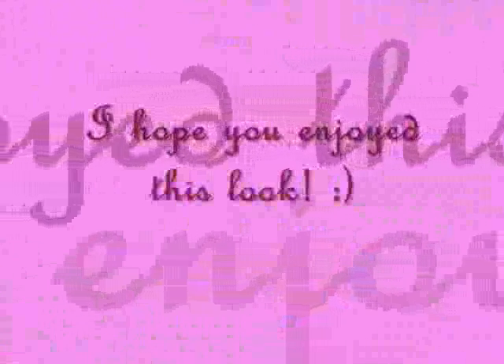For my lips, I'm going to be using NYX Lipstick in Talia and Sally Hansen Natural Butter Lip Shine in Lush. So there's the look. I hope you enjoyed this video and I'll see you later. Bye!